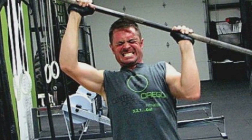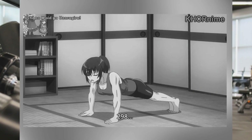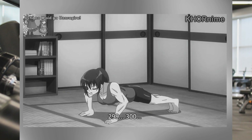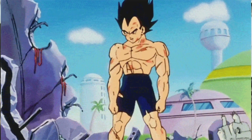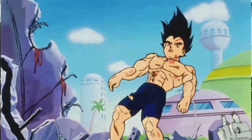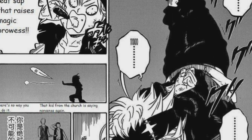Remember this: muscle strength is the ability to exert a maximal amount of force for a short period of time, like lifting heavy objects. While endurance is the ability to do something over and over for an extended period of time without getting tired. So you can see why these anime characters are constantly repping out insane reps and then fighting for hours on end without getting winded.